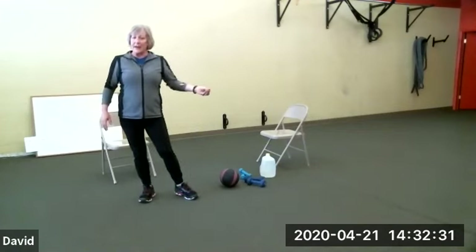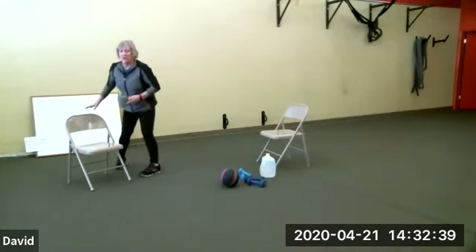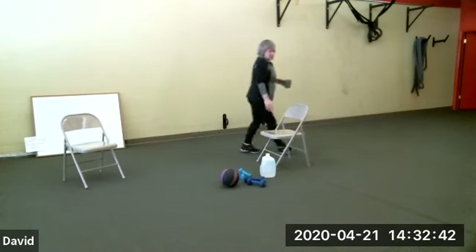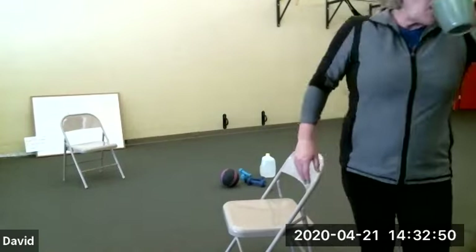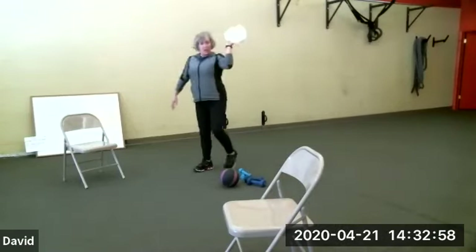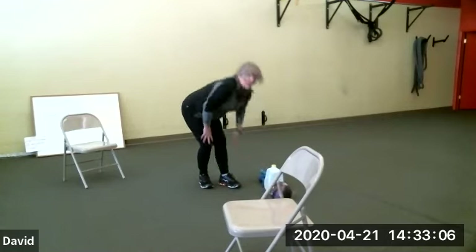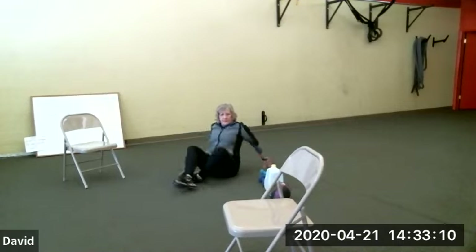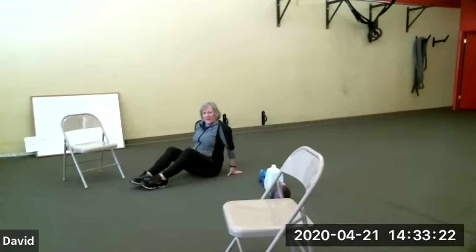You've got about 10 more seconds and then I want you to get a drink, grab your lightweight and/or your medicine ball, whichever you have. Let me make sure I can set up on the floor here and I will show seated versions. Let's see if I can get my chair a little closer so you can see the seated versions better. See more of me than you want to see.